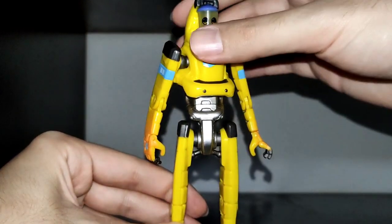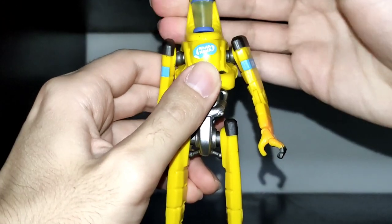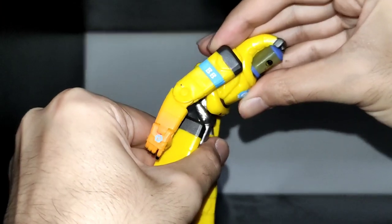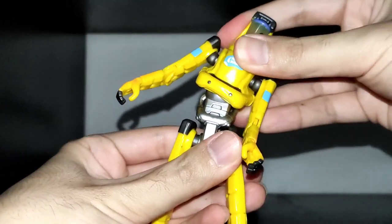Now let's check the articulation. He has none in the head, however he can rotate the container. His torso allows some range to the front and back, it can fully rotate and it has tilt.